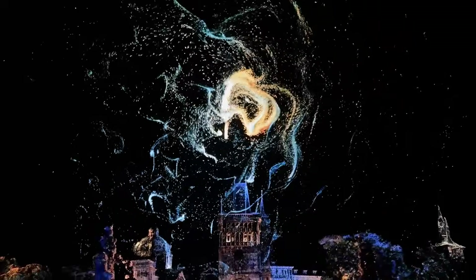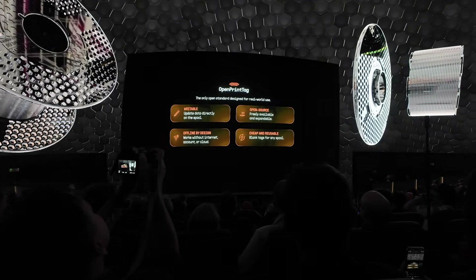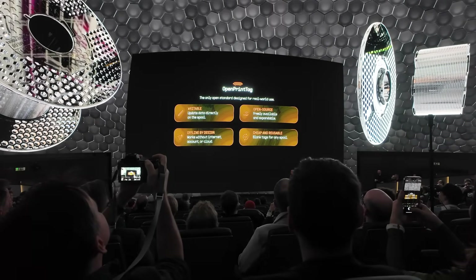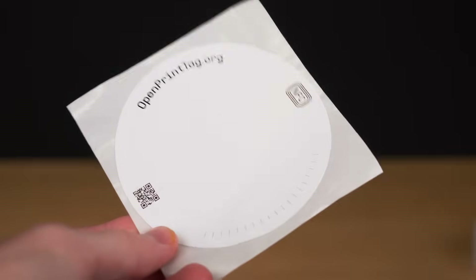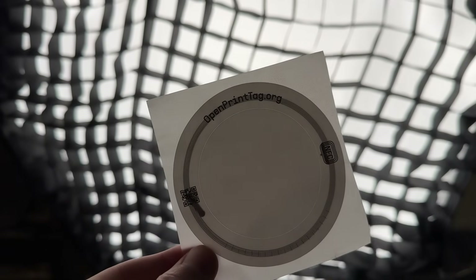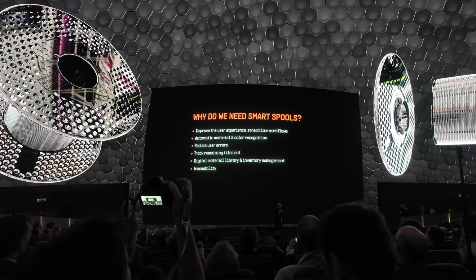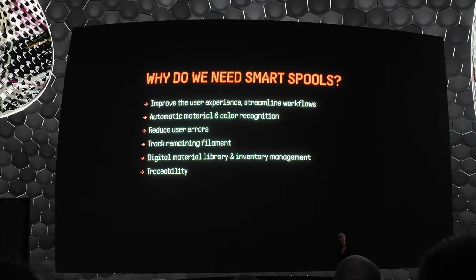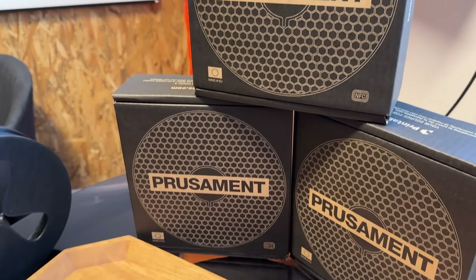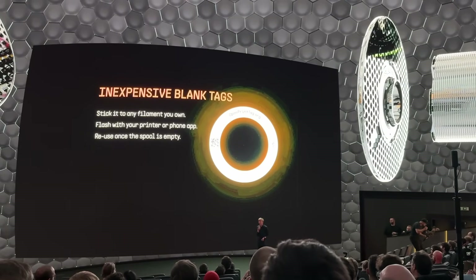After an impressive opening with animations of Prague's Charles Bridge and the giant Joseph Prusa, it was time for the first product — which isn't really a product at all: Open Print Tag. It's an open source standard for smart filament spools developed by Prusa. The spools are equipped with an NFC tag that can be written with filament data and read from any device, enabling material recognition at the printer, checking if there's enough filament for a job, and keeping an inventory. The idea is not to limit this to Prusament — quite the opposite. Other manufacturers are encouraged to adopt the same open standard.